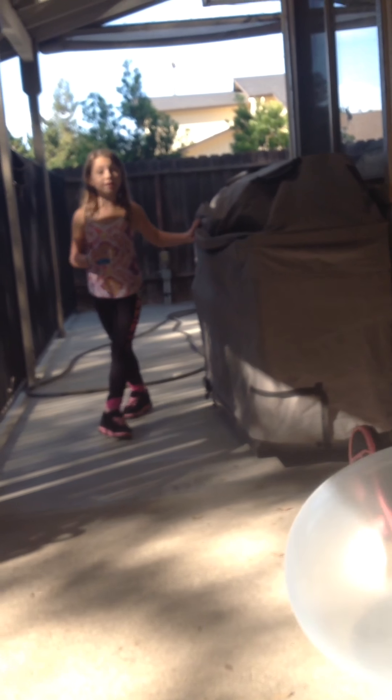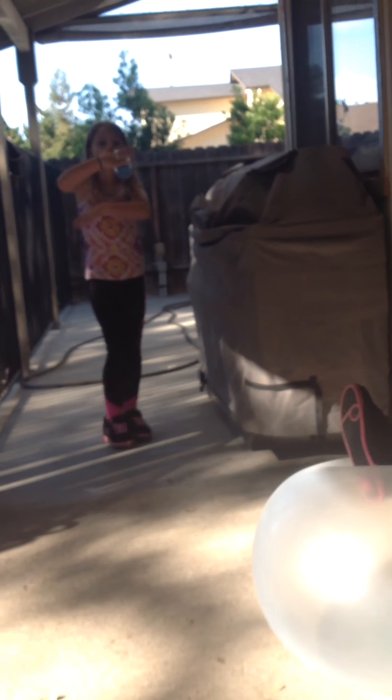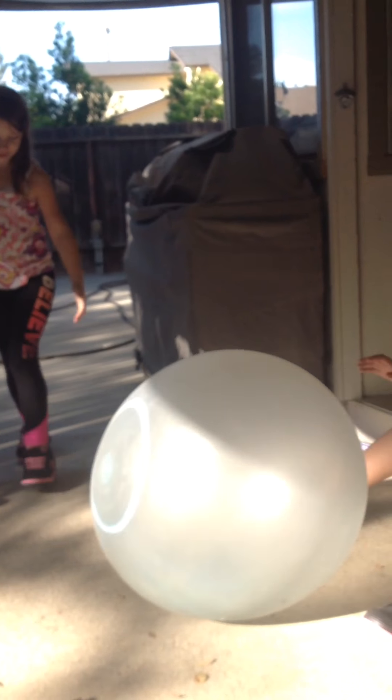We want you guys to give a warm welcome to Gabby. My best friend. And that's Sandy Dandy — the sand. Look at the bottom thing. It's amazing.